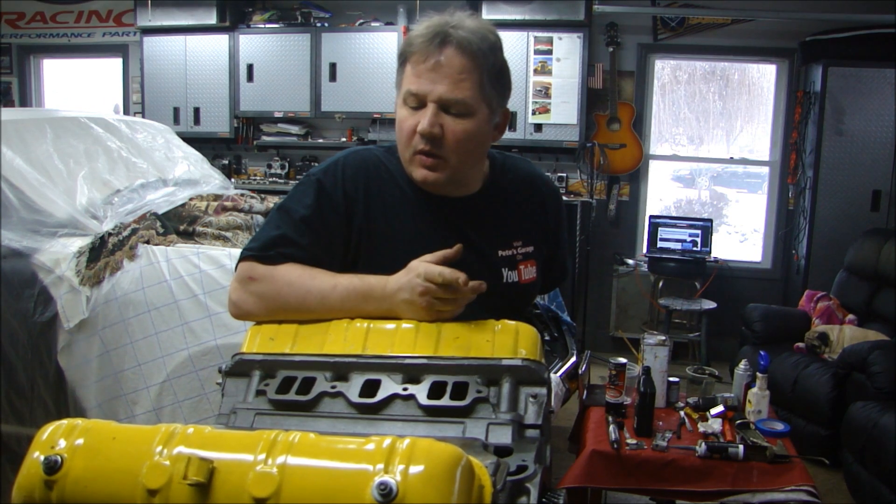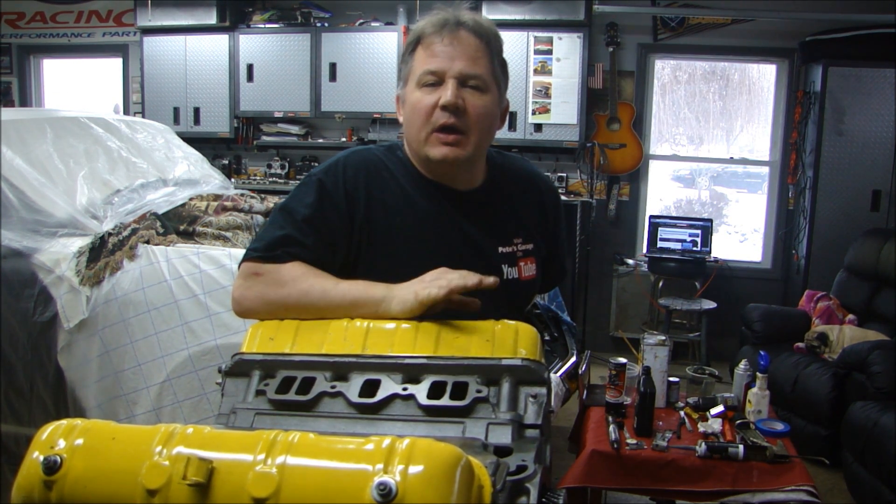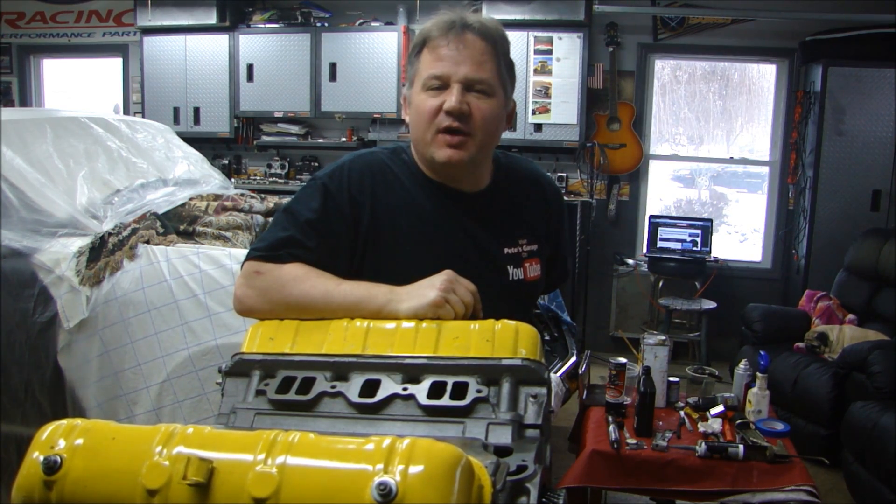Hey guys, welcome back to Pete's Garage. We're going to continue on with this 1962 Studebaker 289, and we want to get it buttoned up. So let's start putting some covers on.